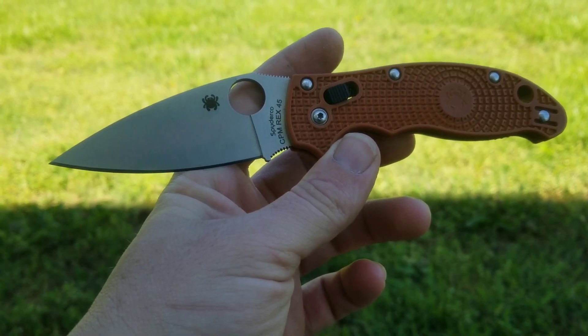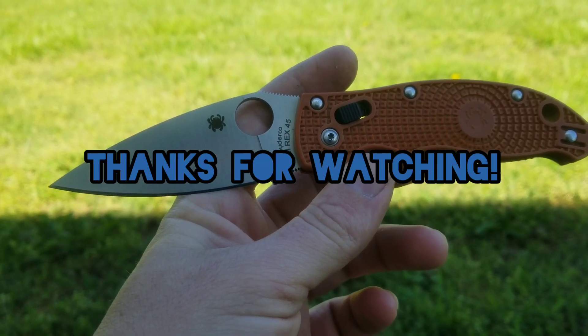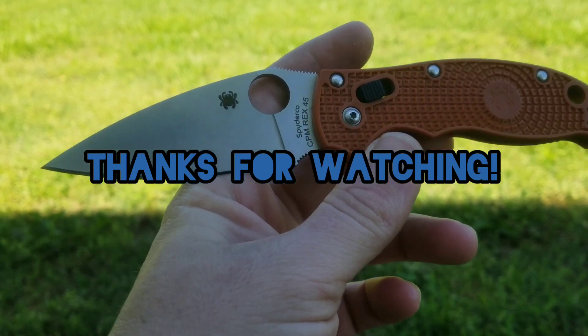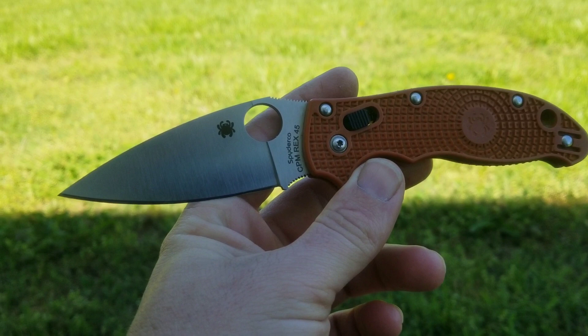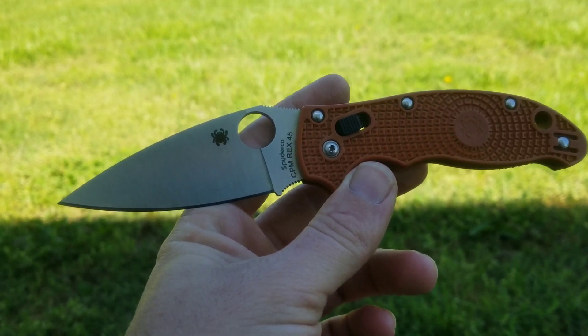Anyway, thanks for watching guys, hope you enjoyed and found it useful. We'll do some more tests like this — some standard cardboard cut tests as well as adding micro bevels to different steels to see what the difference in performance would be. That's something that really interests me, so hopefully you guys find it interesting as well. Thanks for watching, we'll see you next time.